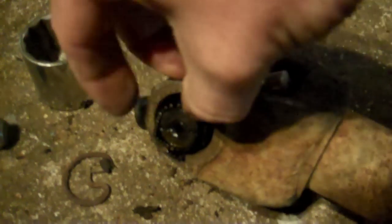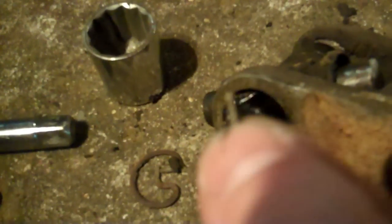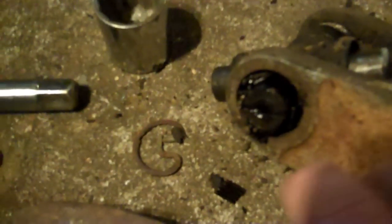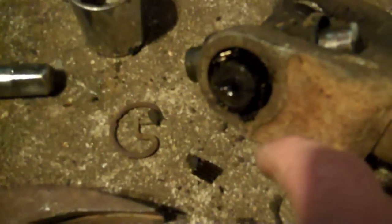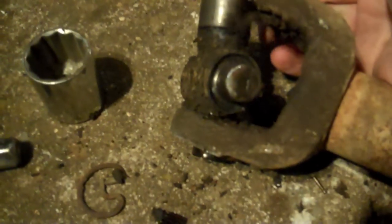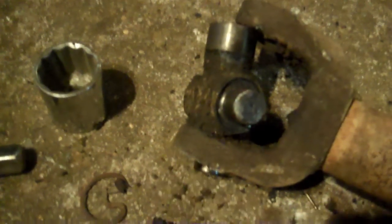Pull them out — good thing I wouldn't want to use this one again. If you look real close, see the needle bearings — that's what's inside that cap, allowing the U-joint to flex and do everything it needs to do while holding everything in place. Now I've got to fish all these needle bearings out because they take up room and won't allow the cross to flex outward enough to bring it out of the yoke.